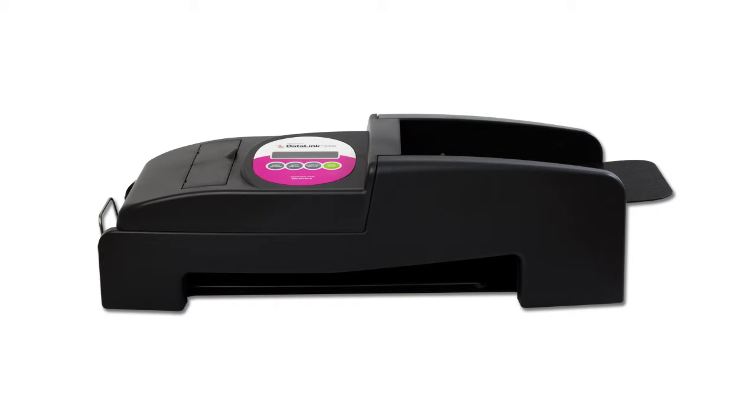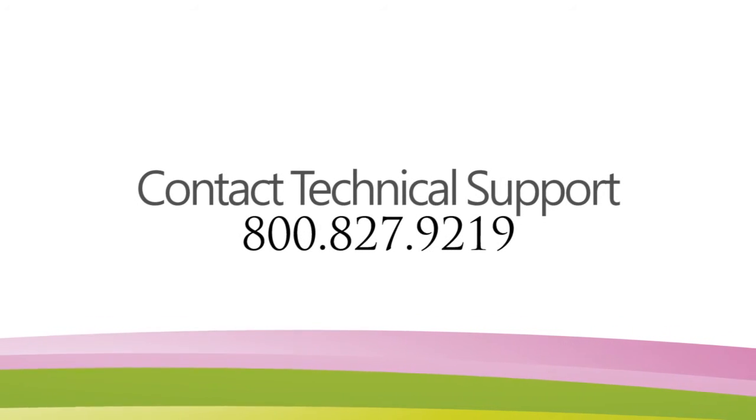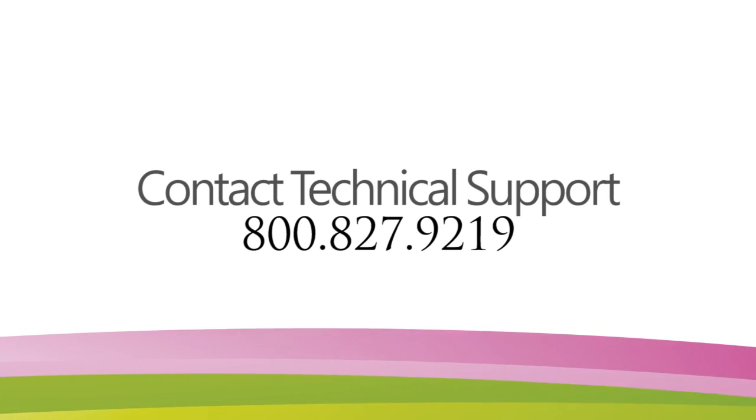Your DataLink 3000 scanner is now set up and ready to use. For more information on how to use the DataLink Connect software that came with your scanner, view our other online tutorials. If you are experiencing problems, please contact a member of our technical support team at 800-827-9219.